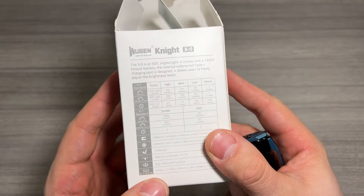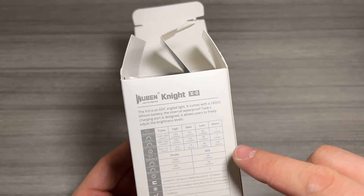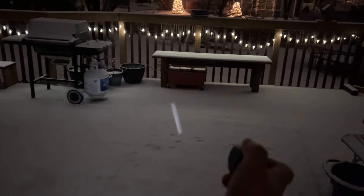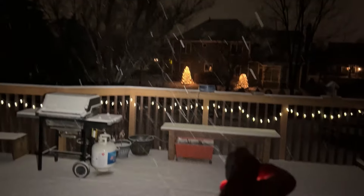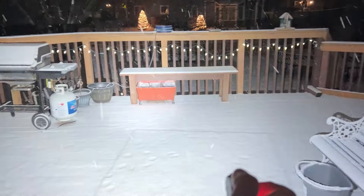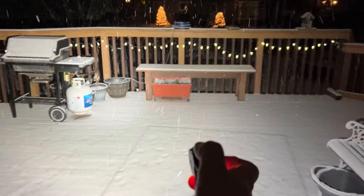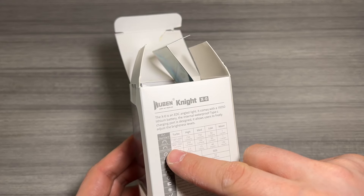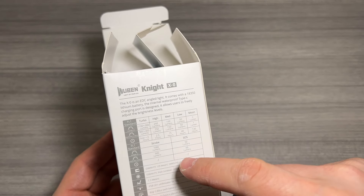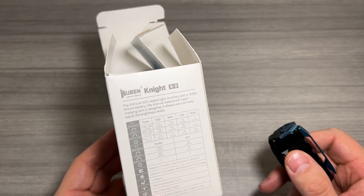On the back of the box they tell you some run times for the seven different modes on this light. You've got moon mode, which is just one lumen for 130 hours per charge; low at 50 lumens; medium at 150 lumens; high at 250 lumens. Then turbo mode — this is what differs between the two lights. This is the black one, so you've got 900 lumens with the Samsung LED, and you're only looking at a couple of minutes there. You really don't need to use turbo mode much. And then there's a strobe mode and an SOS flashing mode.